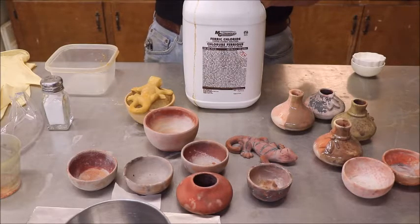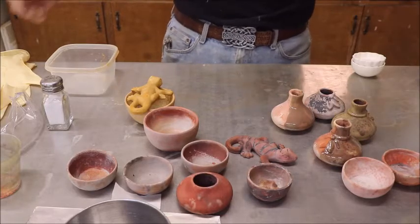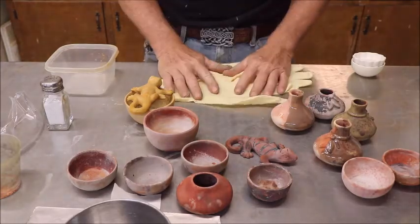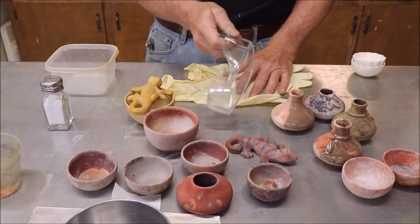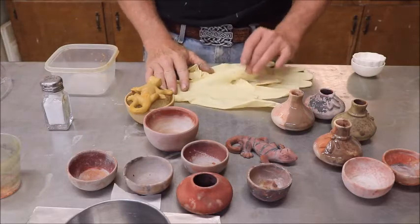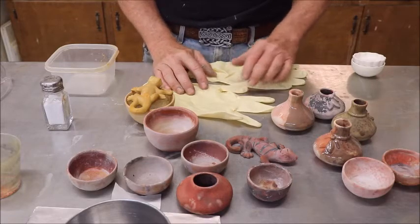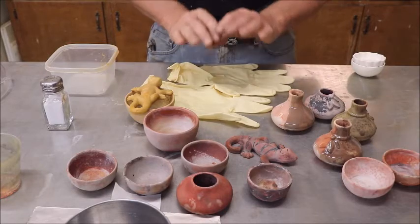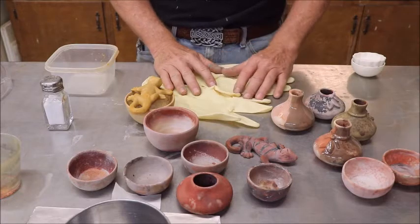It is ferric chloride. Before we even get started, this video definitely needs a safety statement. You will wear rubber gloves, and I highly advise some sort of eye protection. If you splash it in your eyes it's not going to be pleasant. You get this stuff on your hands and it's probably not going to come out. Long-term exposure could be dangerous. Short-term not so much, but it's going to damage your clothes and discolor your hands and anything it gets on.